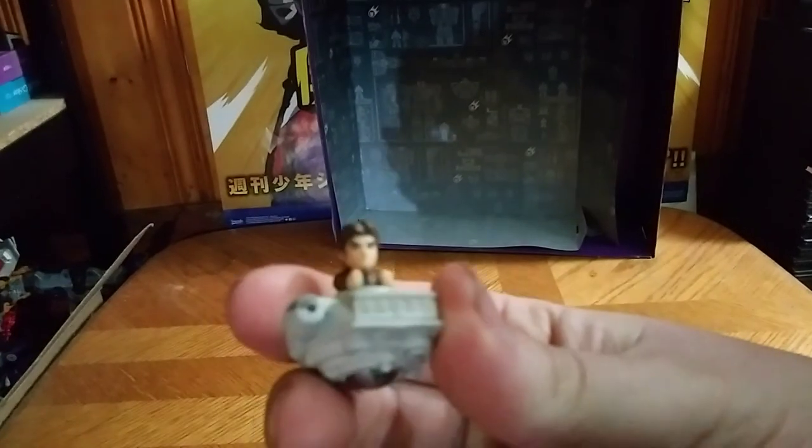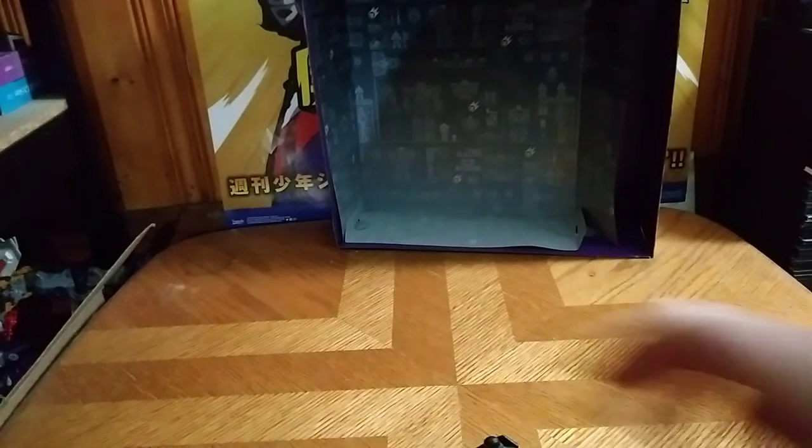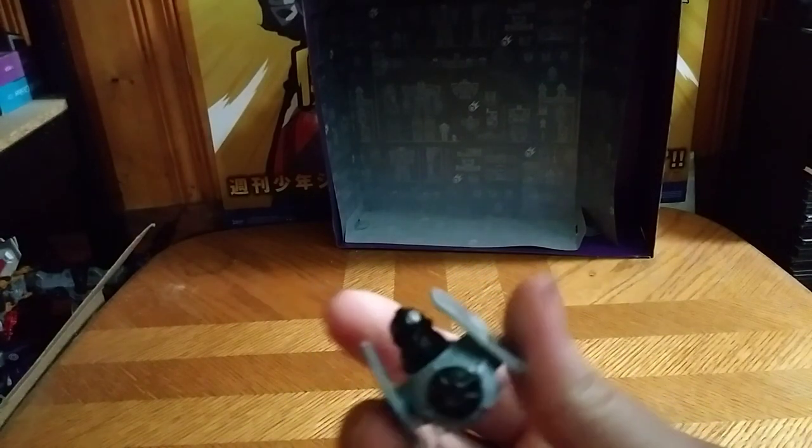And yeah, Han Solo on top of the Millennium Falcon — these are neat. And Poe Dameron on top of the X-Wing. That's all there is to say for these Star Wars... forgive me, I'm bad with this name — Star Wars Race and Crash. These only cost me like $1 a figure, so definitely worth $1 for four of these. And this is Eddie Hill, moving on, and rock on and rock out!